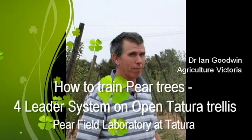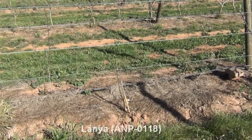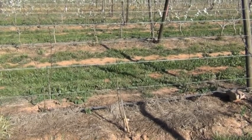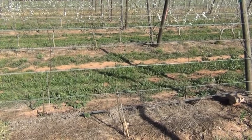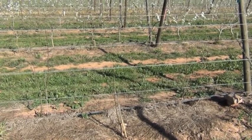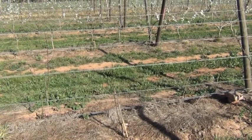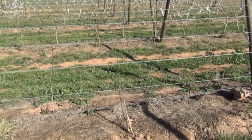What we're going to show is how to train this tree to a 4-litre system. First thing we're going to do is cut this back to the bottom wire, which is approximately half a metre above the ground, and remove the top couple of buds so that we can start to focus on forming the 4-litre tree.